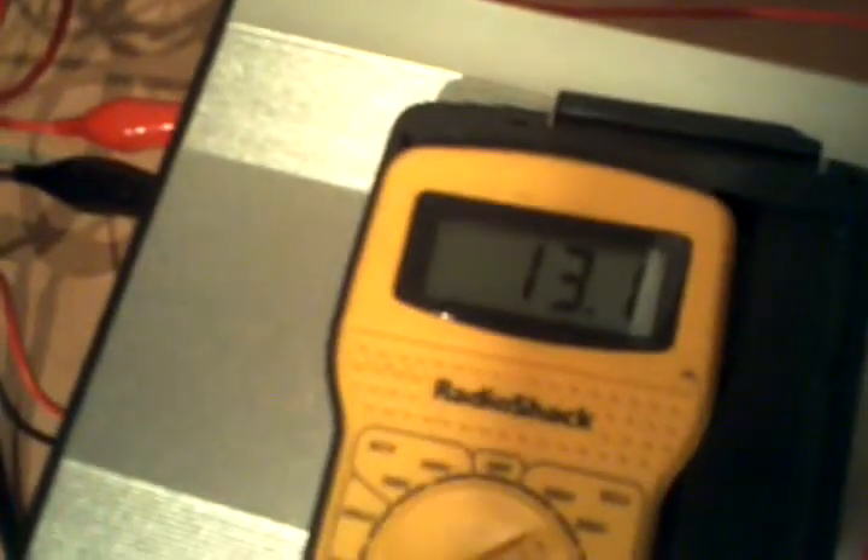Let me go ahead and charge my battery and put a little bit of a load on it and see how that does. There we go. Now my batteries are reading at 13.6 as well.